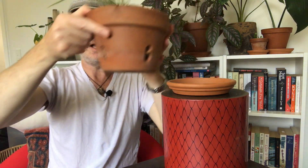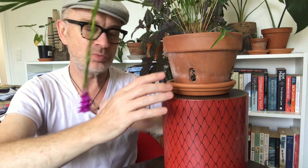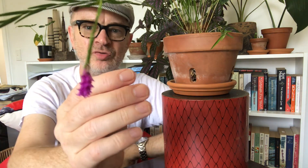Watering-wise, Isochilus linearis doesn't want to dry out — I just keep it not ringing wet but I don't let it dry out. Obviously in winter you ease up the watering. This is an orchid where you don't want the medium to completely dry out. As you can see it doesn't really have pseudobulbs, so it is much more prone to dehydration than other orchid types.